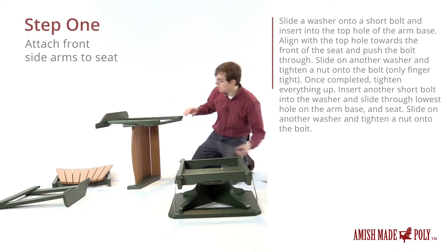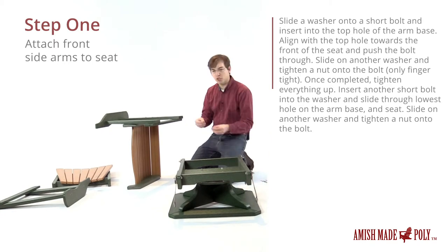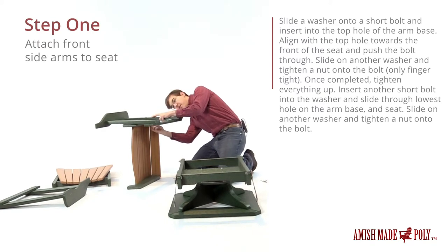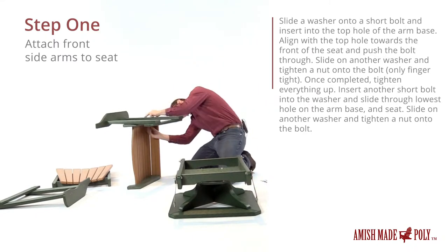I'm going to put another washer on the bottom and then the nut will go in right after that. We'll just do everything finger tight for now, and whenever we get finished we'll tighten everything up at once. The washer will go on first, then the nut, and another washer and another nut for the other one.